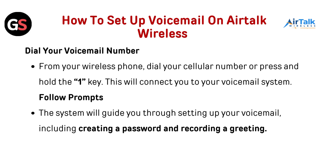How to set up voicemail on Airtalk Wireless: Dial your voicemail number. From your wireless phone, dial your cellular number or press and hold the 1 key. This will connect you to your voicemail system.